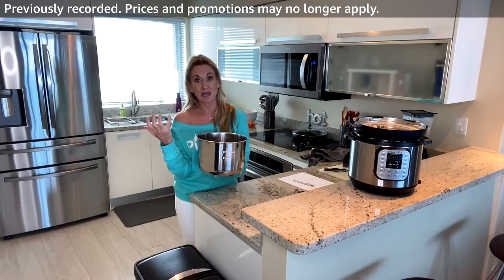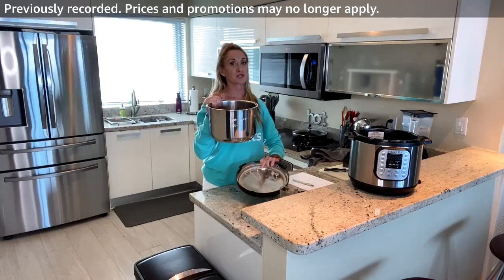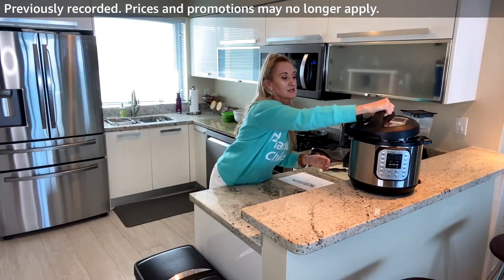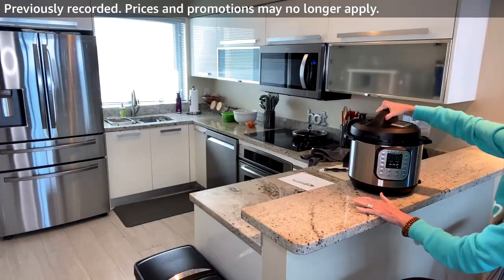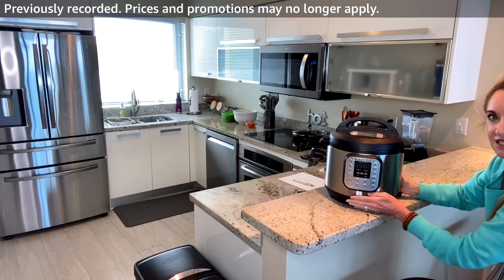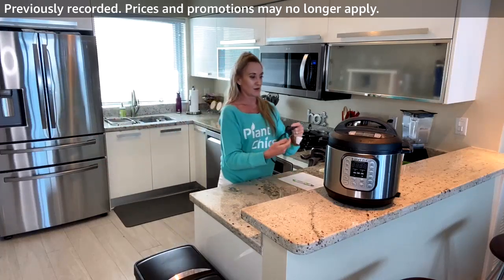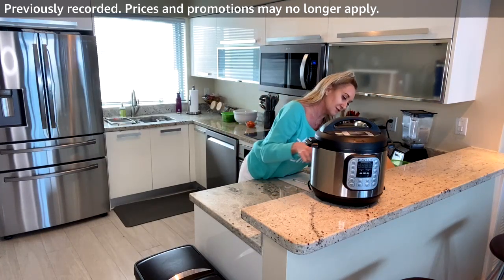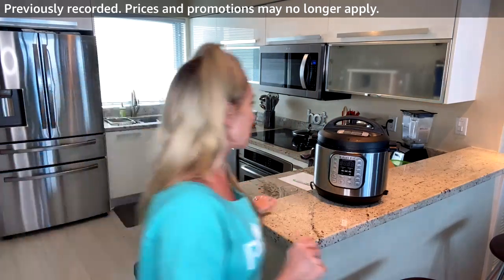I soaked the chickpeas, they expanded, then I discarded the soaking water, added the chickpeas to the Instapot, and added fresh water on top. Now I'm plugging it into the electrical outlet and making sure the valve on top is set to Seal.